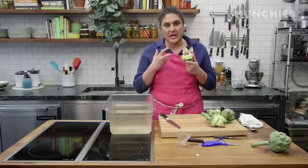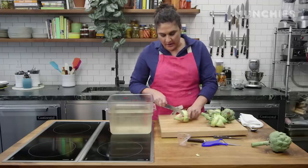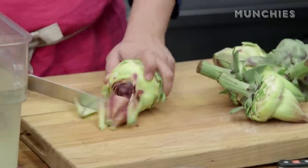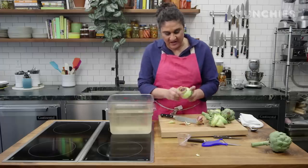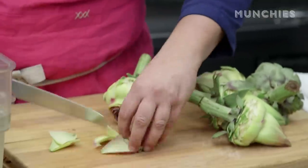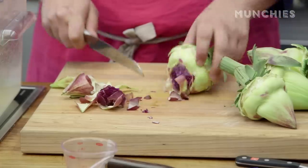If it's purple, it's going to be fibrous. I know it seems like I'm getting rid of so much — it's going to break your heart — but you really have to go pretty much all the way down. Because once I cut, you can see it gets more and more purple, and that's more and more prickly, more and more fibrous. You don't want to eat it.